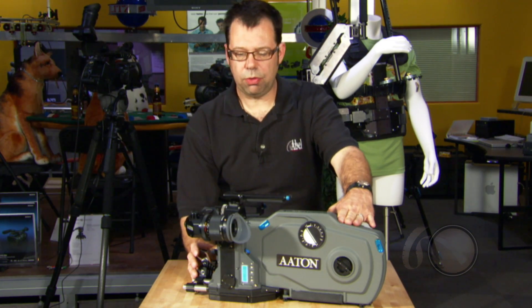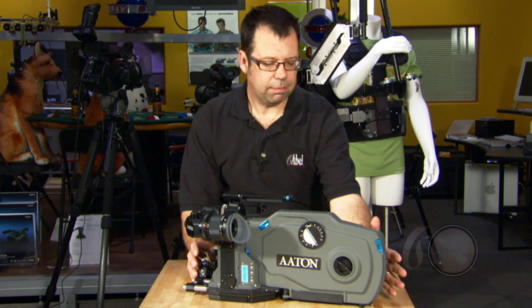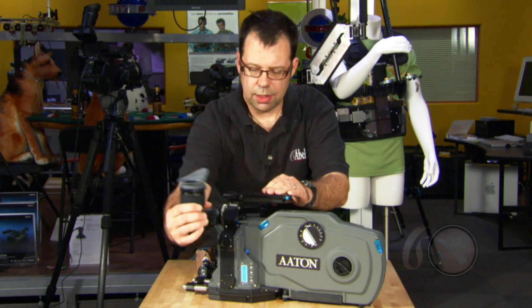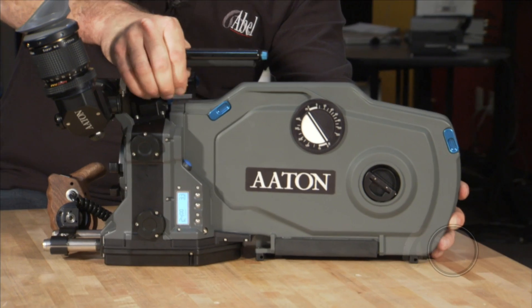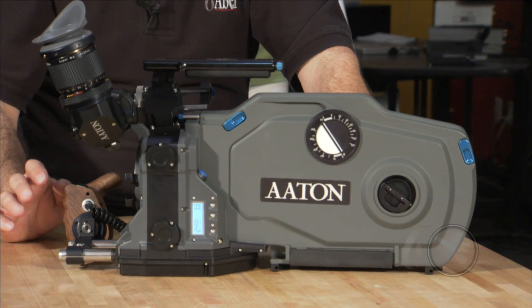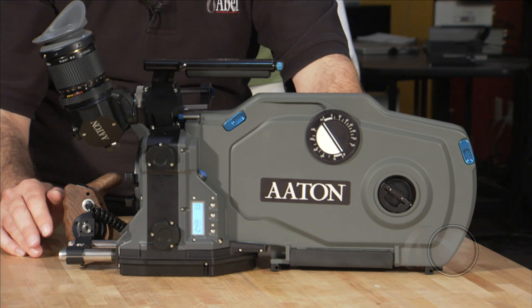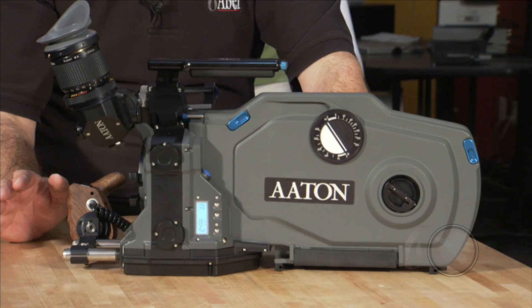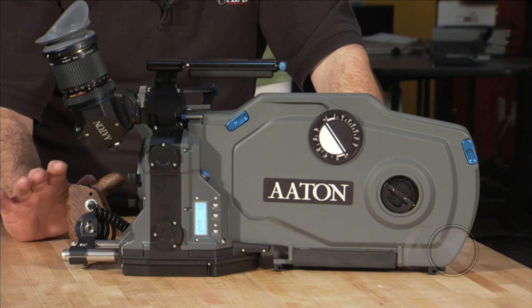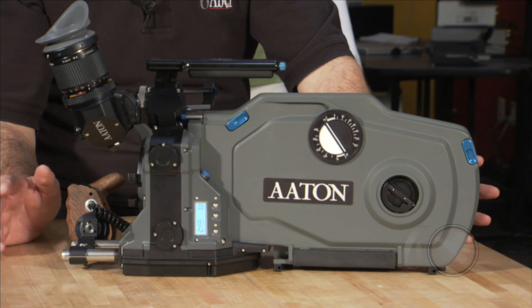The Penelope comes with 400-foot magazines, very lightweight construction. It's got a top lock up here which positively locks it to the camera body, and because the camera can do two-perf movement, it means we can get up to nine minutes of running time off of one of these magazines at 24 frames per second at a two-perf movement.